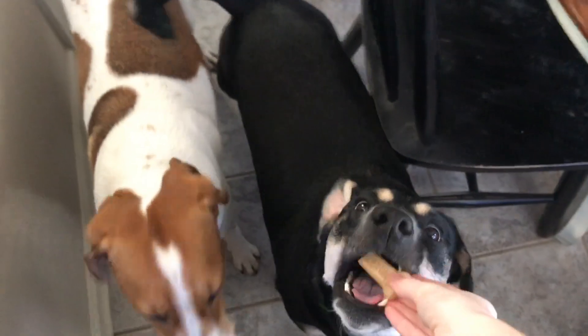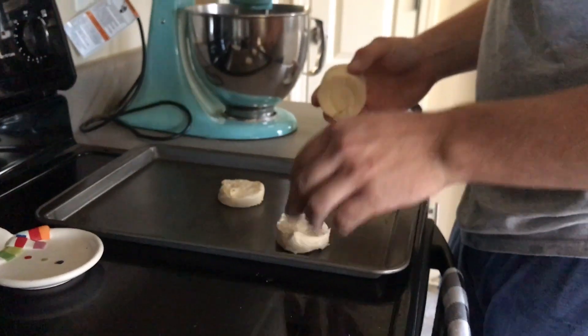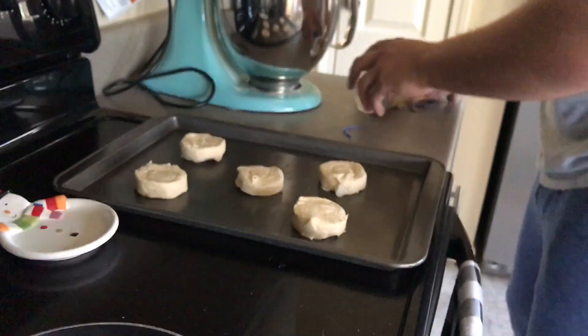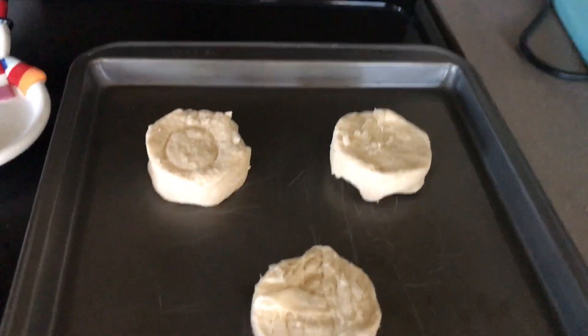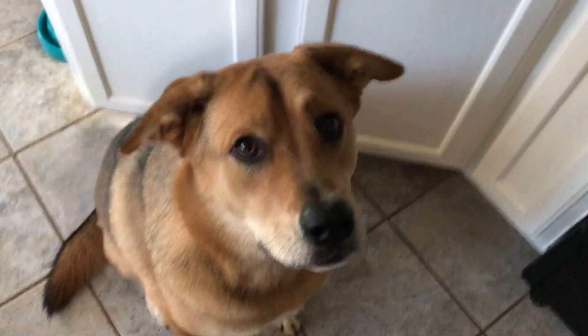Mommy's got to get you some more treats for your calendar. I eat all of them. Wow, perfect. Have you ever seen five biscuits align more perfectly? Are you hungry? Are you ready to eat your breakfast?